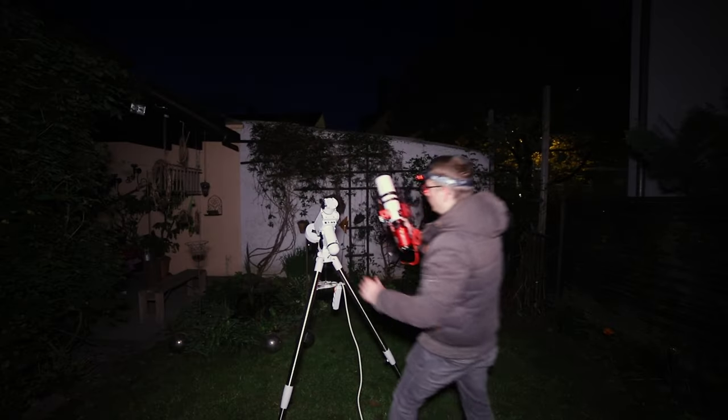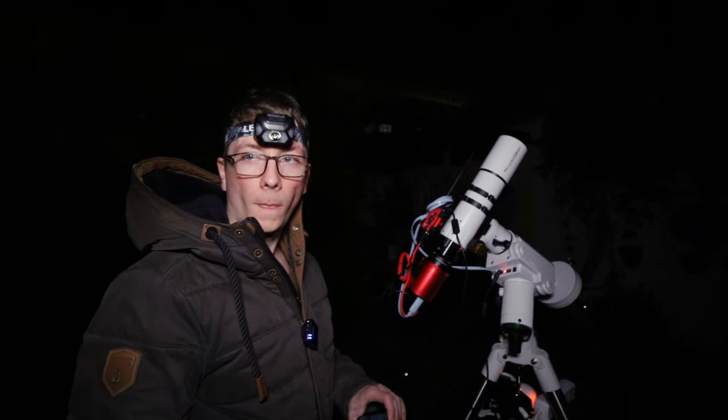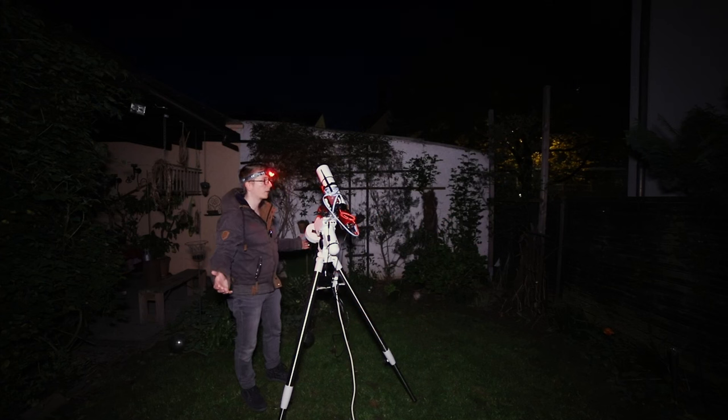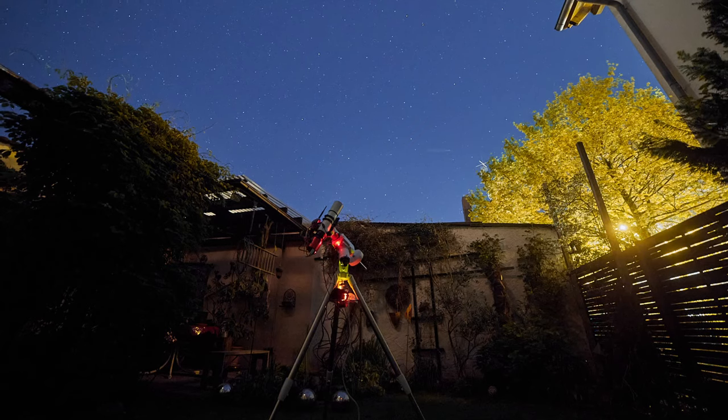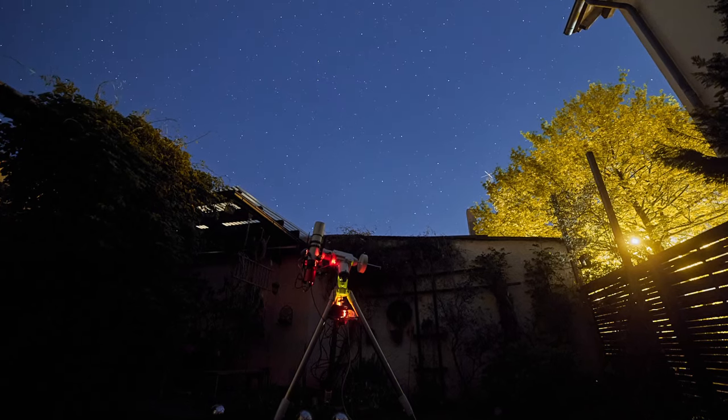Hi astroaddicts, my name is Tim and welcome back to AstroAddict. It's the 10th of April and tonight I am as prepared as I ever was. Also, this blackbird is singing up a storm over there. The clouds have not yet cleared away but I still believe — finally I can see something, and we are ready.